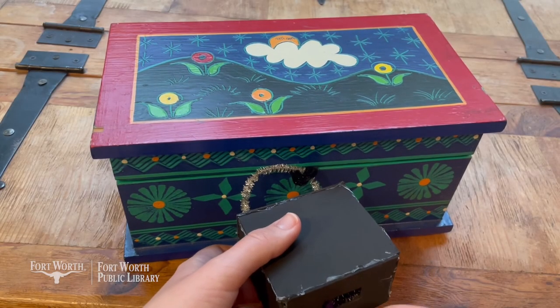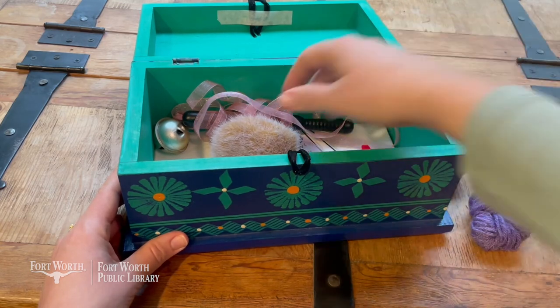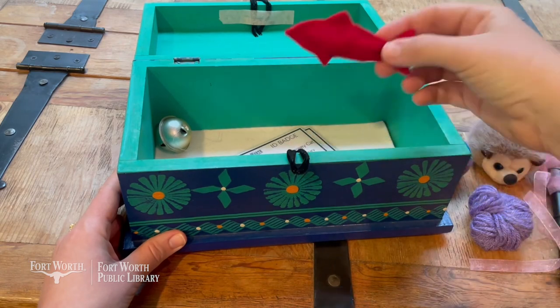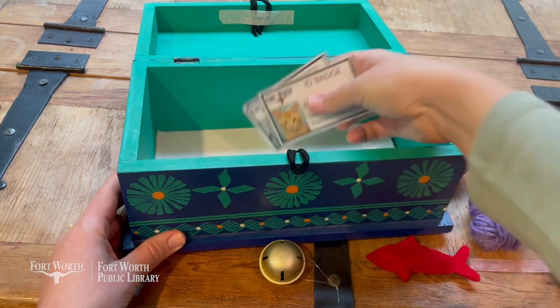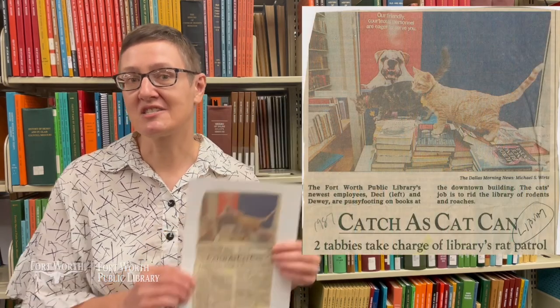Excuse me, am I in the archives? Yes you are. I'm looking for a key. I have the key! At last, I put it into the lock and opened the box. Inside was another mystery — a ball of yarn, a ball, a tiny hedgehog, ribbons on a stick, a red herring, a bell, and cat ID badges. Can you tell me the story behind all this cat stuff? My name's Gabby and I'm a librarian here at Fort Worth Public Library — and it's not just cat stuff, but library cat stuff! Did you know that it's not unusual for libraries to have cats?